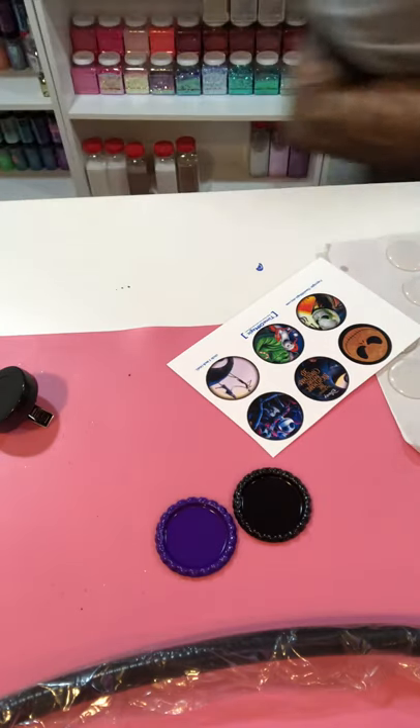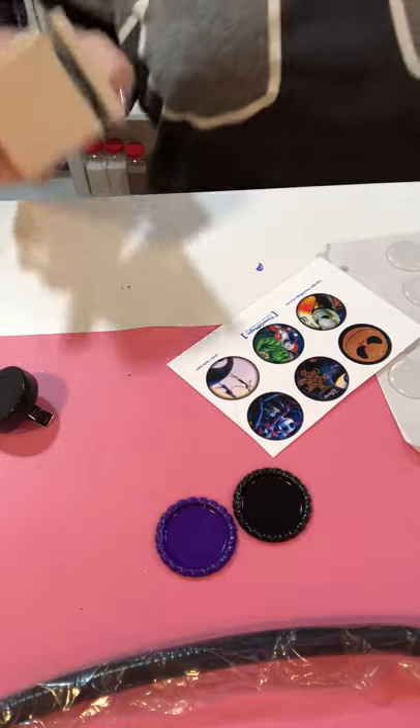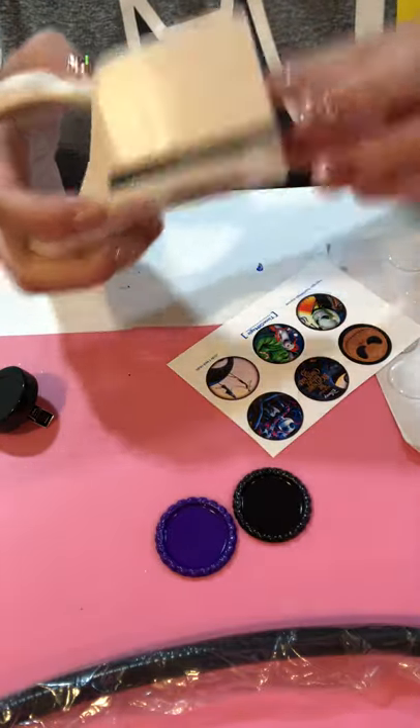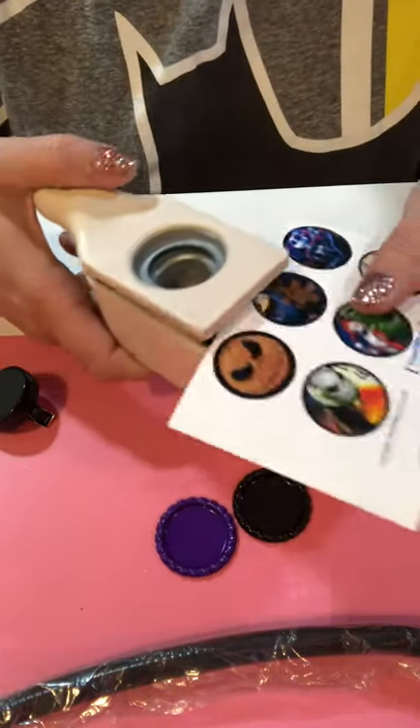I lost my hole punch — let me grab that real quick. So I have my 1 inch circle punch. You can also get this on Amazon. I'm just going to punch out the designs that I need.